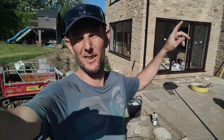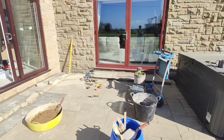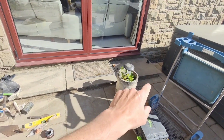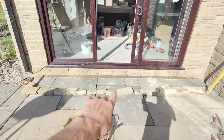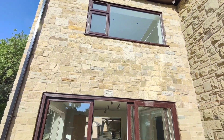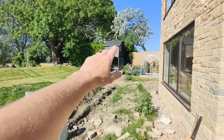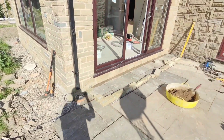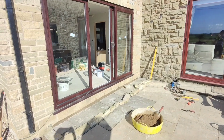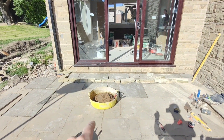Morning, we're back on the extension today. We're on this side — the plasterer's sorting out inside. We're gonna sort this step out here today. It's basically the same as that — a little bit of stone at the bottom, a couple of flags on top. We'll get this side finished first and then Lisa will be able to use this door.